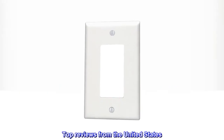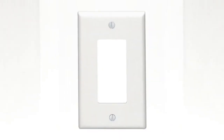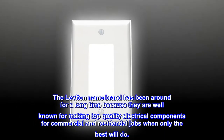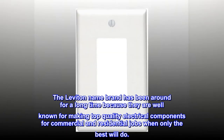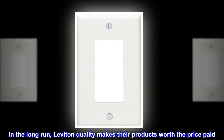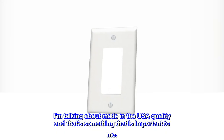Top reviews from the United States: Leviton — name brand performance, made in the USA. The Leviton name brand has been around for a long time because they are well known for making top quality electrical components for commercial and residential jobs. When only the best will do, in the long run Leviton quality makes their products worth the price paid. This is made in the USA quality, and that's something that is important to me.